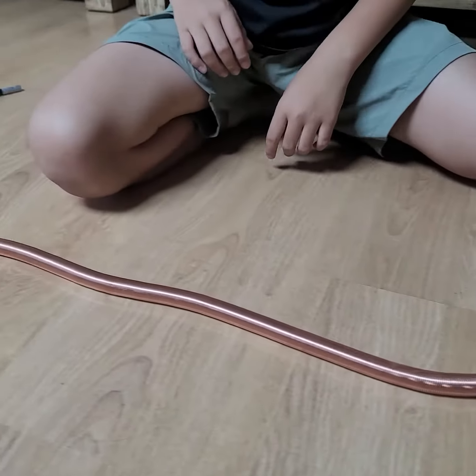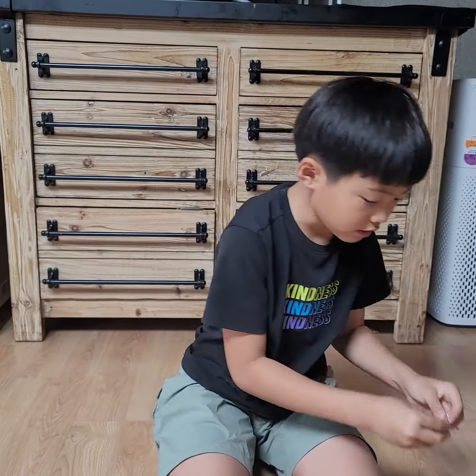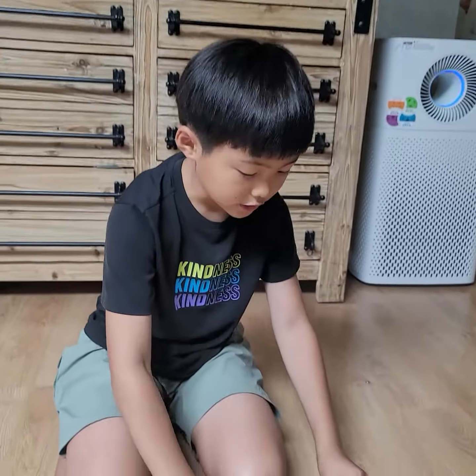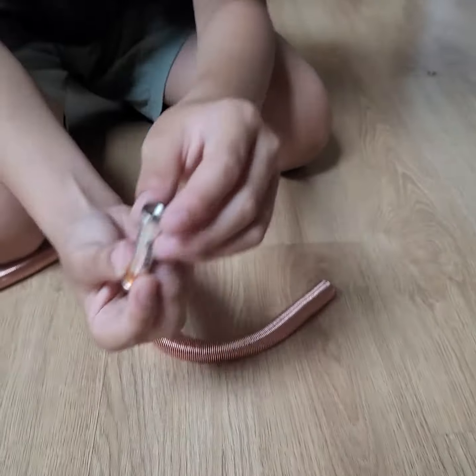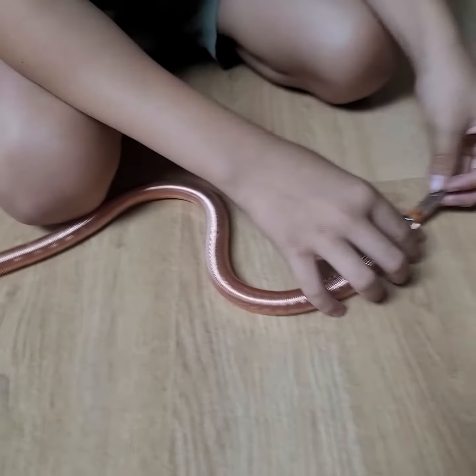Minus — it goes forward. And if you put it like this, it doesn't go. Not because of the minus — this pole needs to go out, and this pole also needs to go out.